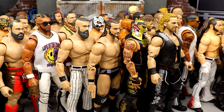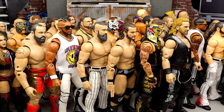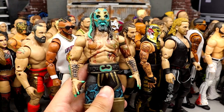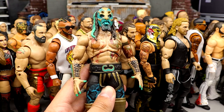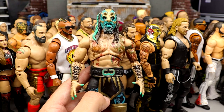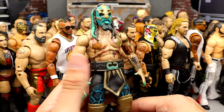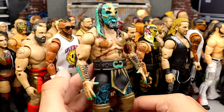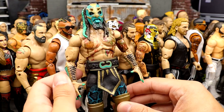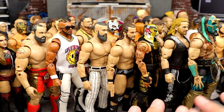Number 11: Luchasaurus. Everyone who follows the channel knows how highly I held this figure — probably one of the most hyped I've ever been for a wrestling action figure in my life. Aesthetically, this is the best looking action figure AEW has ever done. But in execution, he refuses to stand, can barely bend his legs, and doesn't have boot cuts. He looks like Tarzan but poses like Jane. If you're just putting him on a shelf he gets the job done, but do not touch him — he's a posing nightmare.